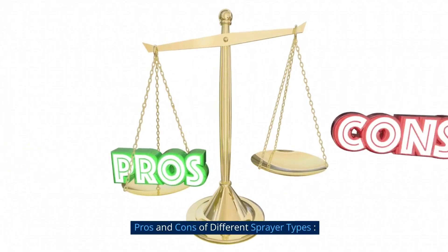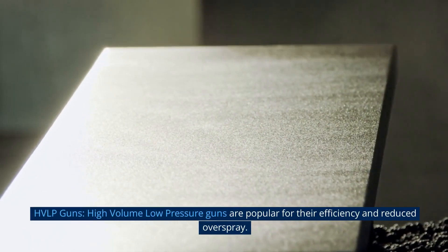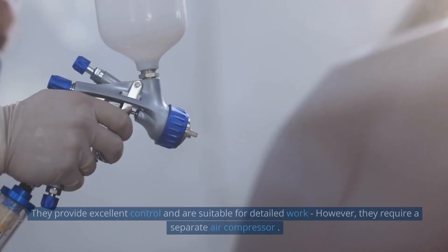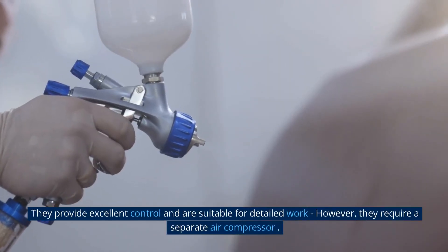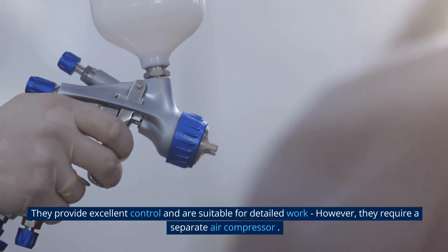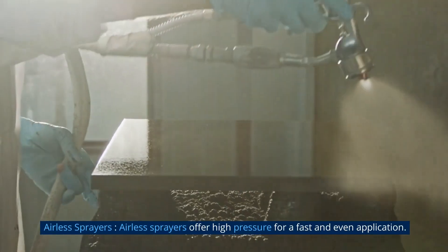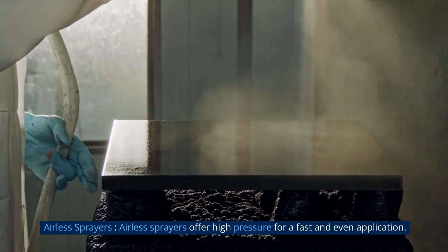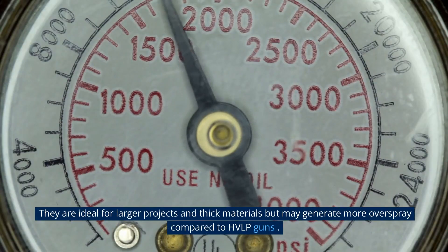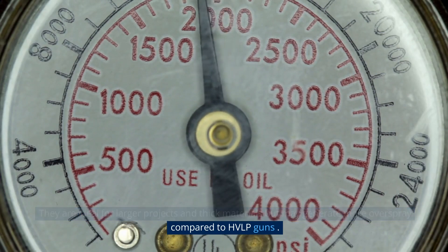Pros and cons of different spray types: High-volume, low-pressure guns are popular for their efficiency and reduced overspray. They provide excellent control and are suitable for detailed work; however, they require a separate air compressor. Airless sprayers offer high pressure for fast and even application. They are ideal for larger projects and thick materials, but may generate more overspray compared to HVLP guns.